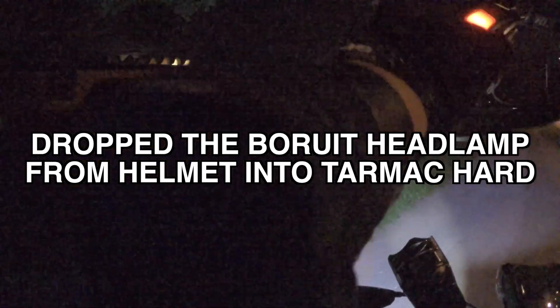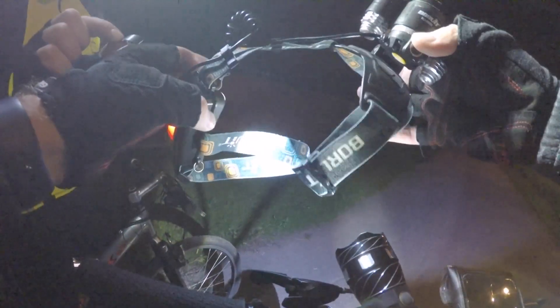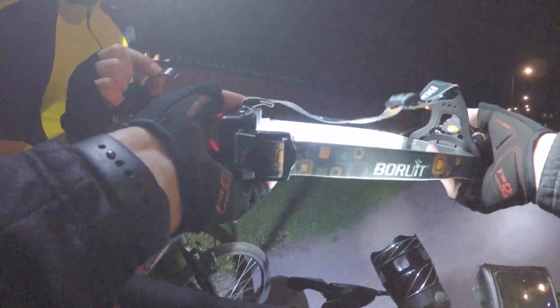How can it still be working? It went straight down to the ground at full speed. When you drink water these lights easily fall off. Crash test? No problem. China stuff is the real deal.